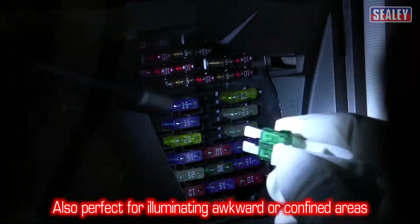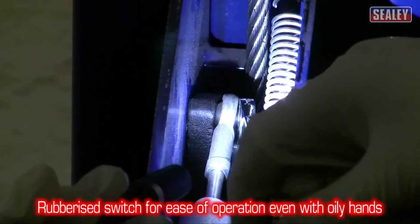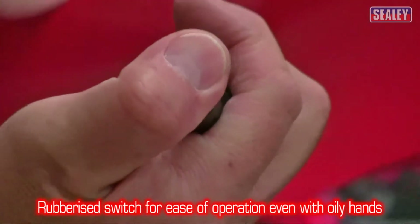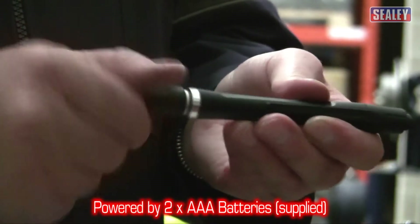Being slim makes it easy for getting into awkward areas. The fingertip switch has a rubberized grip for ease of use. It's powered by two AAA batteries which are supplied with the light.